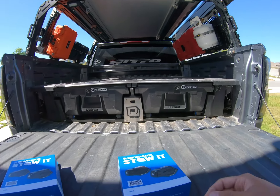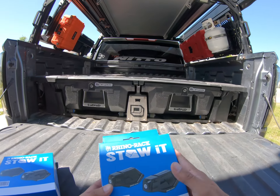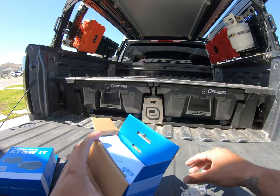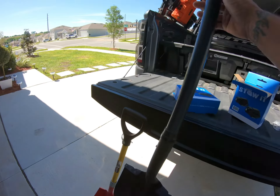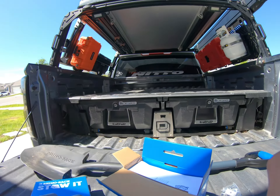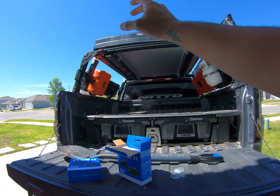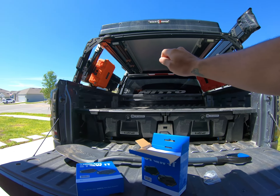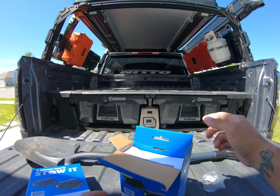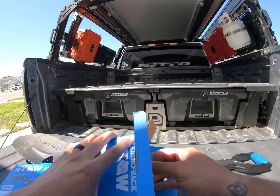Welcome back to my channel. Today we are going to talk about this utility holder from Rhino Rack. We need some brackets to mount our shovel on the rack. We have the one from Extrusion Overland — they're pretty good and strong when you put the strap on — but I want something that you can use a key to lock. This one is the best option on the market.